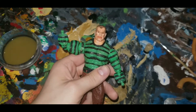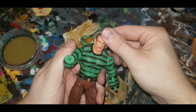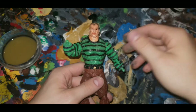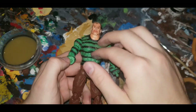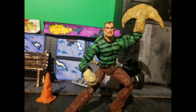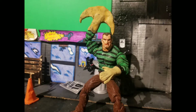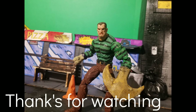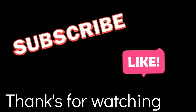Just a quick video for this one, nothing too exciting. But just wanted to show my process of making the hands for the figure. You'll see him in an upcoming stop motion. So thank you for watching — see you next time.